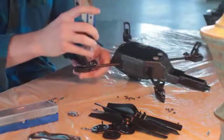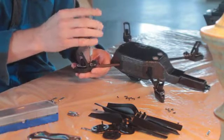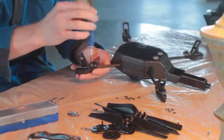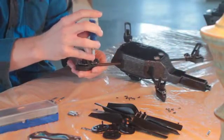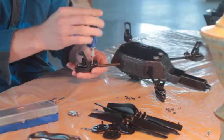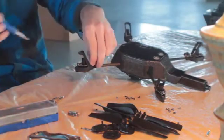Go ahead and flip over your drone again. Use that same bit, the same size, to take off the sharp end screws on the bottom side of the central cross by the motors. These are different from the ones on the top, so go ahead and keep them separate for when you have to put this back together.